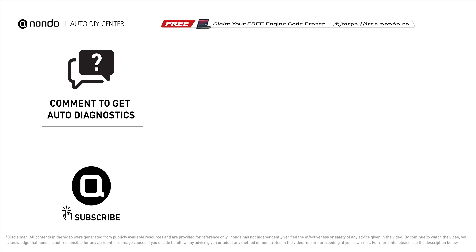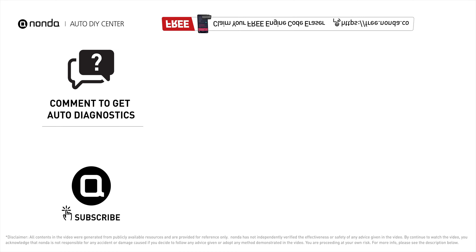To save more money on car expenses, claim a free engine code scanner at the description link below, or check out the video here for more info. You're welcome to leave comments below — our mechanic professionals will answer them shortly. Don't forget to like and subscribe to our channel. Thanks for watching!